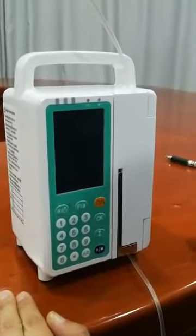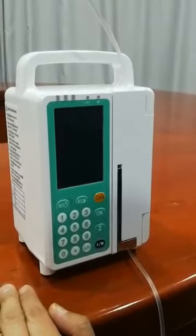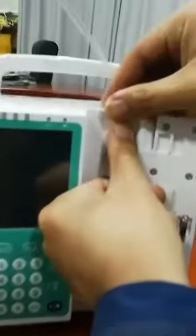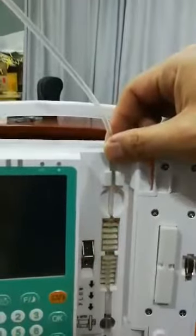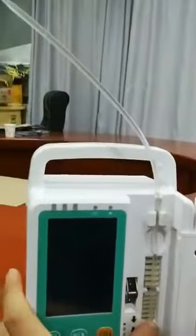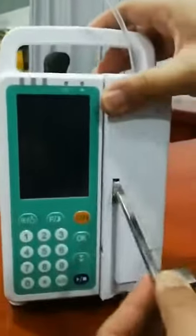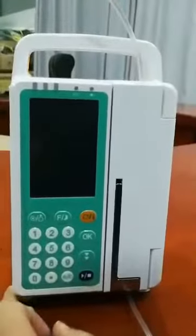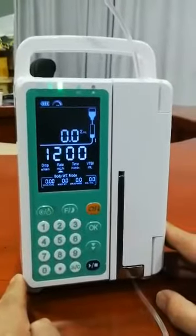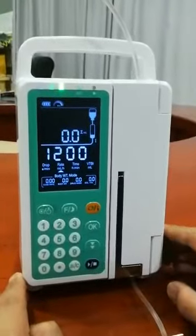Now I'll show you how to use the infusion pump. The first step is to install the IV set, then close and press this button to turn on the infusion pump. You can then set the parameters using the keypad.